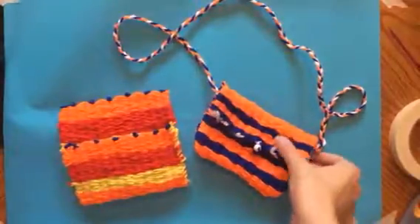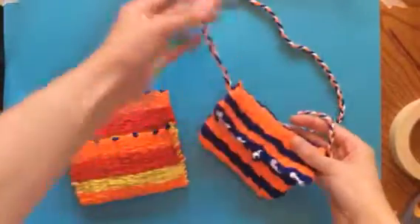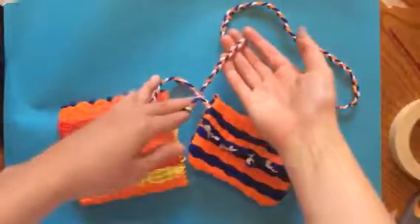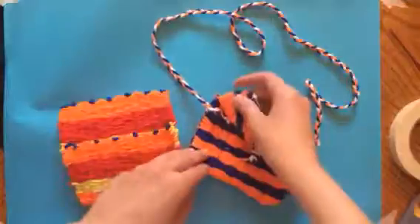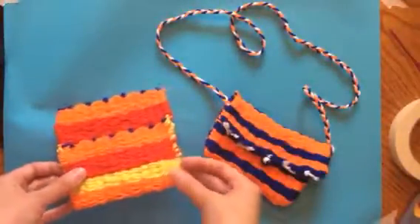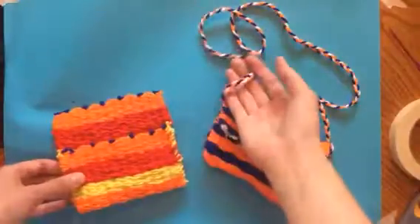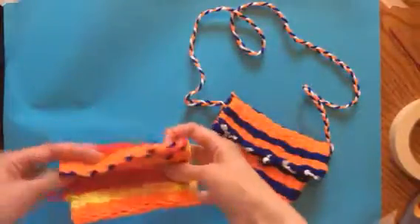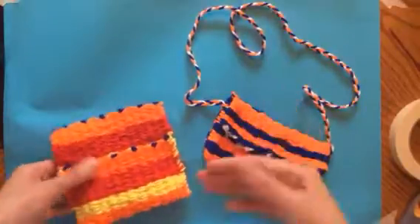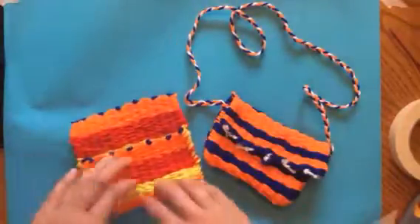This video is for students who are working on their hand-woven pouch. I'm going to show you how to make a strap for your bag and how to attach it. Remember, adding the strap is optional — if you just want to make this a little wallet or change purse, you do not have to do this step. But for those of you who want to, I'm going to show you how.